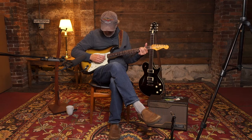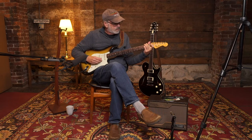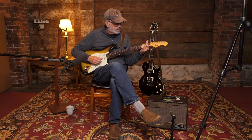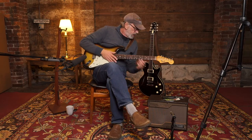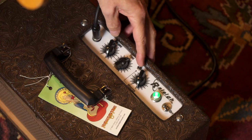Here's some clean tones on a Strat with it. At the flip of a switch, it's ready to go full-on rock and roll.